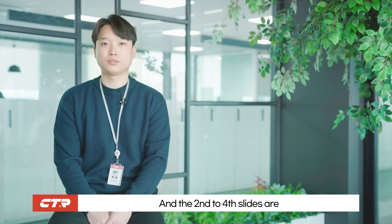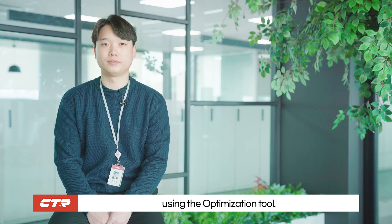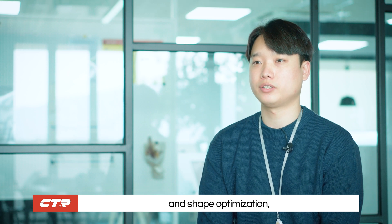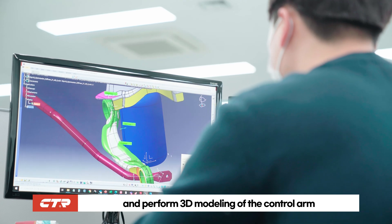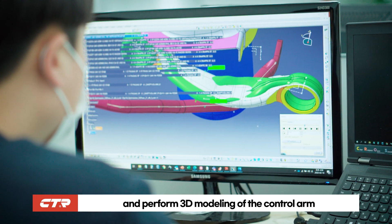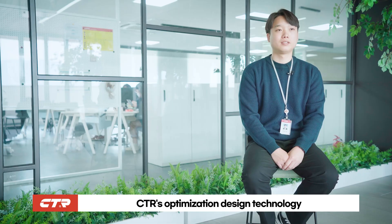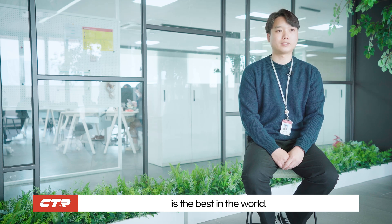The following slides show the process of reducing weight using the optimization tool. We check the stress distribution using topology and shape optimization and perform 3D modeling of the control arm to match the process conditions. CTR's optimization design technology is the best in the world.